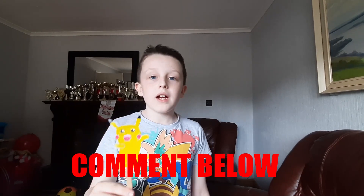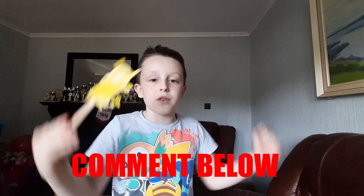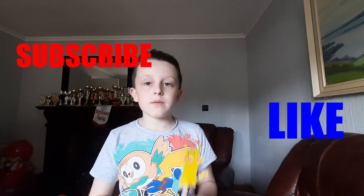Hey guys, hope that was fun for you — it was very fun for me. Can't wait to see your Pikachus in the comments. And next week we might be doing another one, so make sure to comment down below if you want to see your Pokemon in the next video. Make sure to hit like and subscribe and peace out.